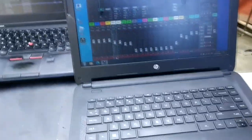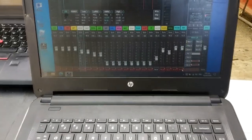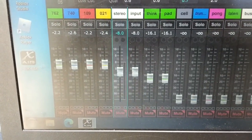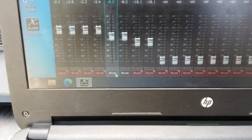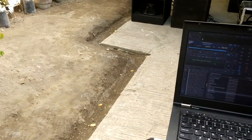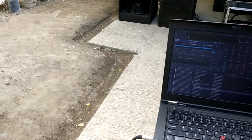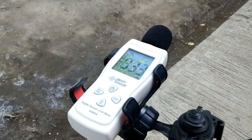This is our sub. Now let's check the Bass Reflex first. This is our input — the stereo input, the white one — currently at negative 8. Let's play and check the Bass Reflex first.